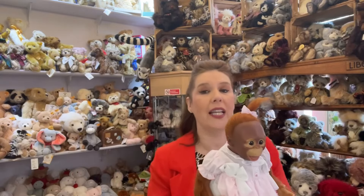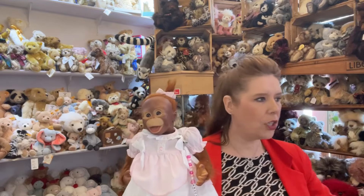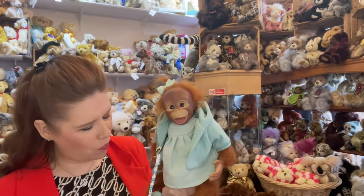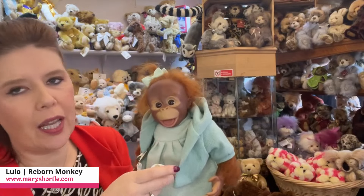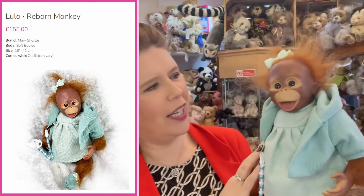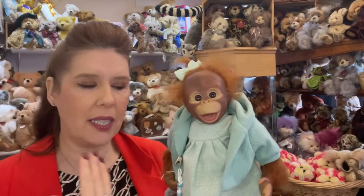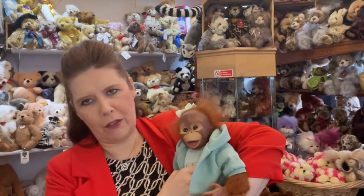Depending on how they're styled and how you dress them and the colourways you dress them in, that can really change the overall character of these wonderful monkeys. Here's another super gorgeous one — look how wonderful she looks in the green. Again, with the open mouth that can take the small teat dummy. This is the hair and you really can have so much fun styling the hair. It's just so cute. Coming in at 16 inches, they all have the similar style of body with the heavy floppy weighted body, but just very, very cute.